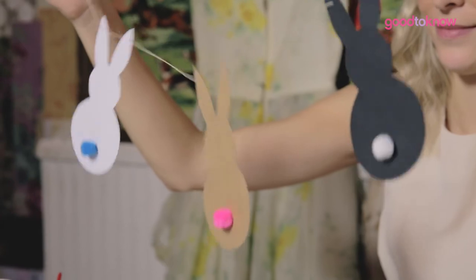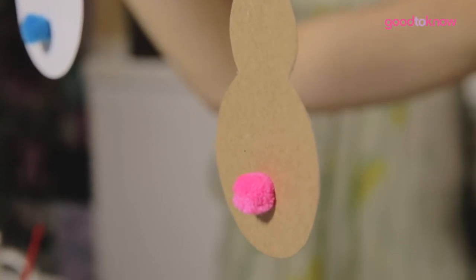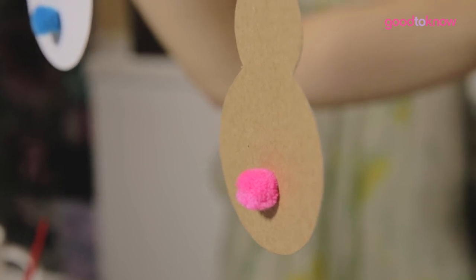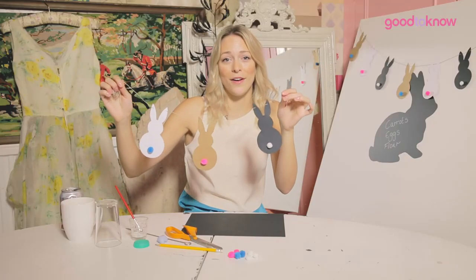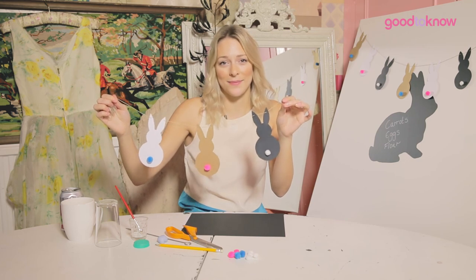Hang them on walls, between doors, or drape them across rooms to give your home that true Easter feeling. And if you want to have a look at more craft ideas and family fun, go to goodtoknow.co.uk/make-it-easy. We'll see you next time. Bye!